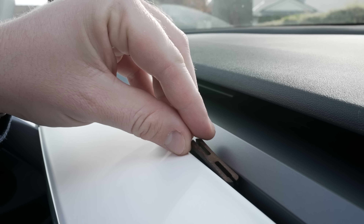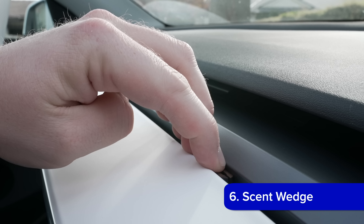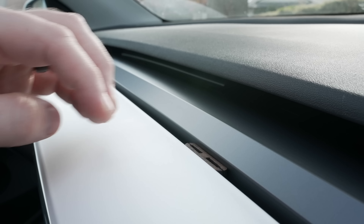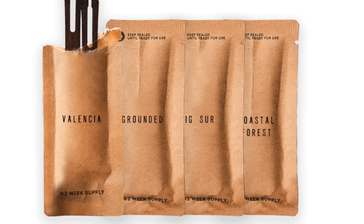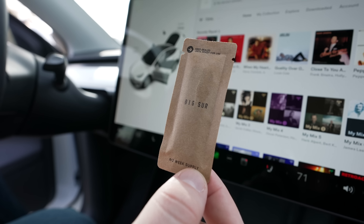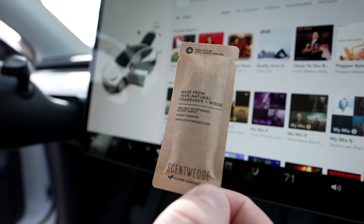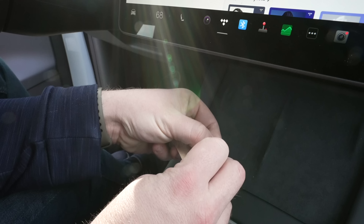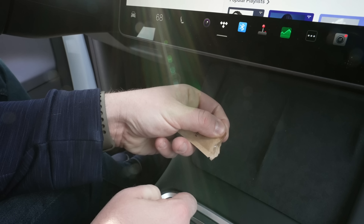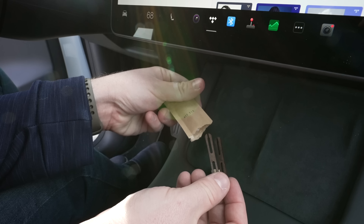Another product that can help with smell is Scent Wedge. Scent Wedge makes natural air fresheners that fit perfectly into the invisible AC strip on the Model 3 and Y, and they also make air fresheners for the rear vents. They have a number of different scents ranging from Coastal Forest to Big Sur, and for each air freshener kit they sell, they plant a tree. They smell far better than normal car air fresheners, are sustainably sourced, and keep your car smelling good while being completely hidden from view.